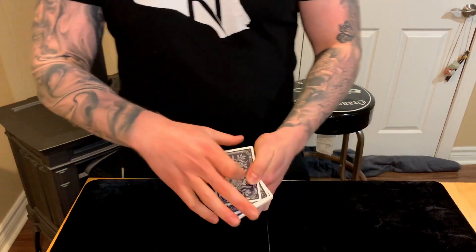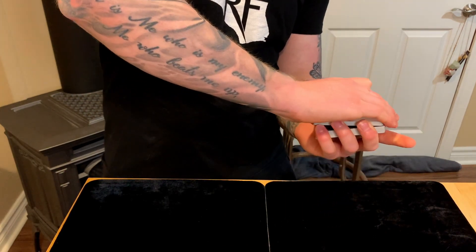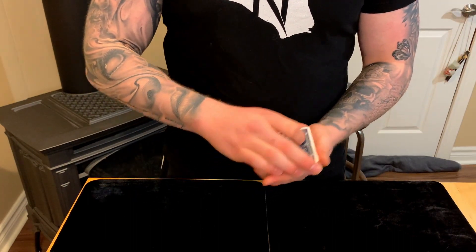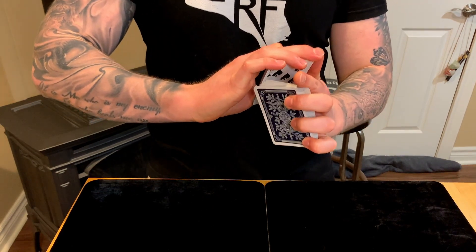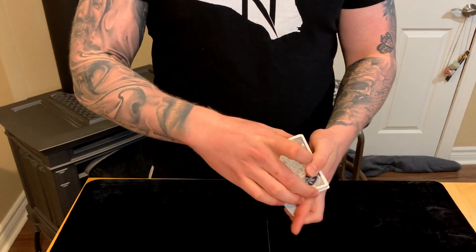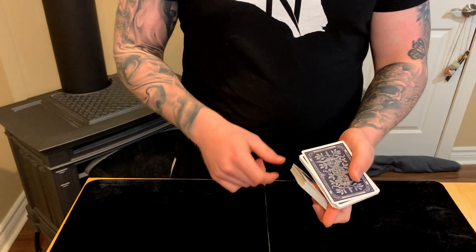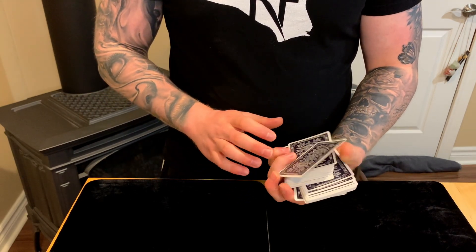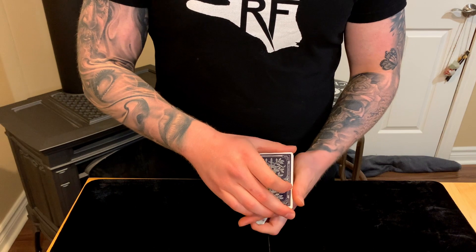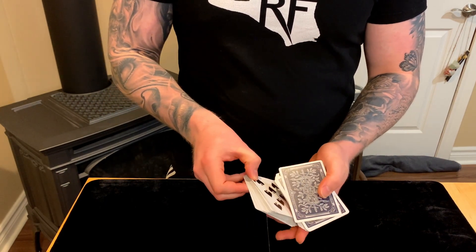You have your break, grip the top packet above the break in biddle grip, grab it with the thumb, get the break, and shift it forward. As it's shifting forward, these fingers kick it out — and that's all it takes for the packet to clear the other packet. You should shift until the packet clears the deck above, then finish by kicking it on top.